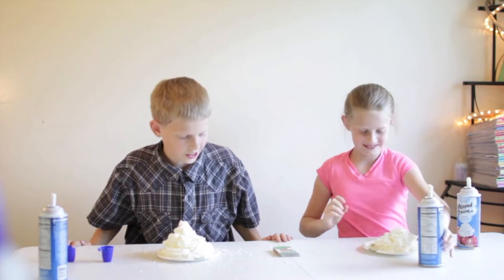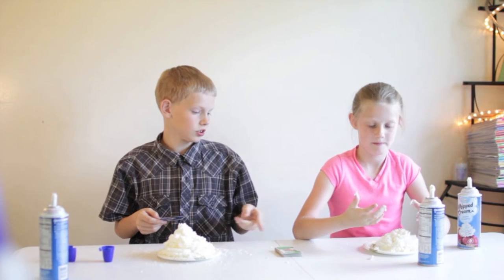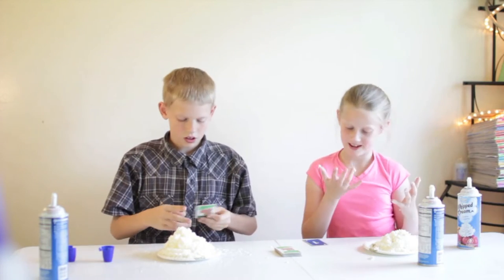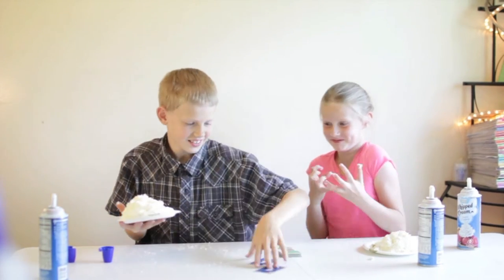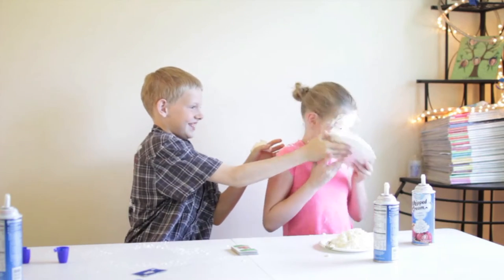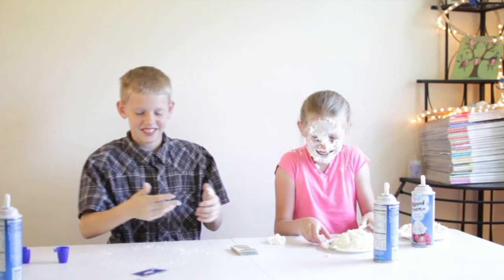Alright, so I'm going to draw first. You get your card, draw yours. Yours is a one, mine's a four. So I'm going to smash your face. Ready? Pick your face up. How did that feel? Cool, because it looked crazy.